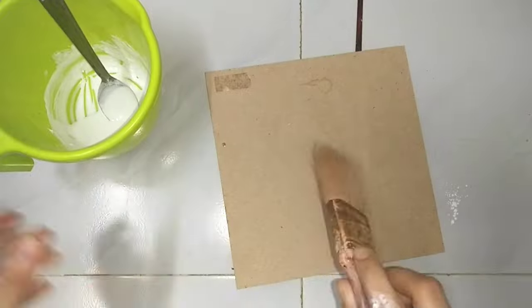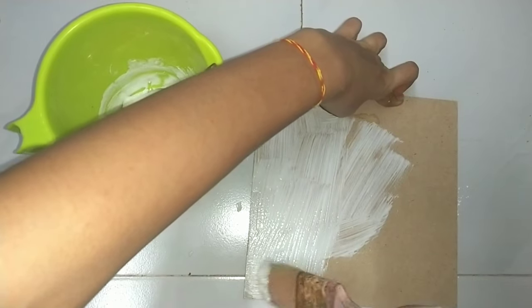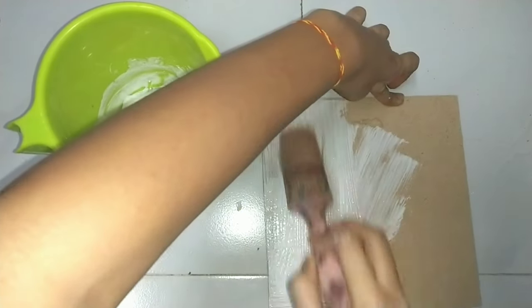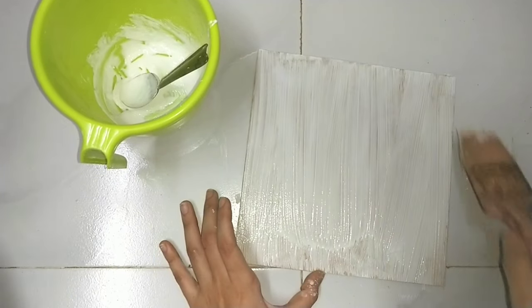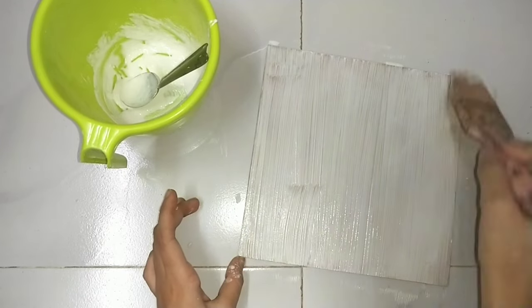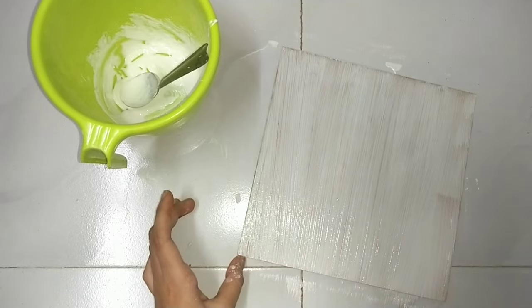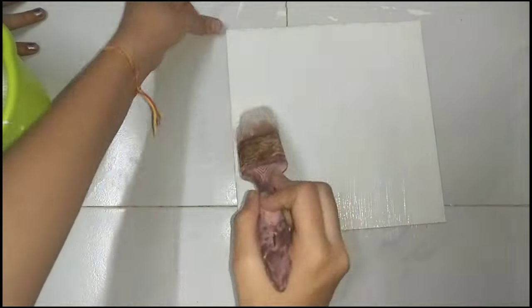After making a paste like a paint, we will put it on an MDF board and paint it so that our base is good. We will put 2 coats on it — here you can see the second coat. So we will put 2 coats of wall putty on it.